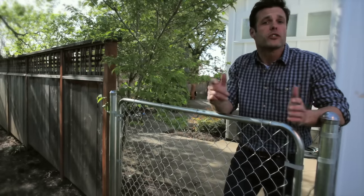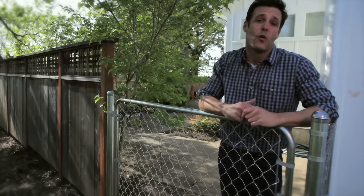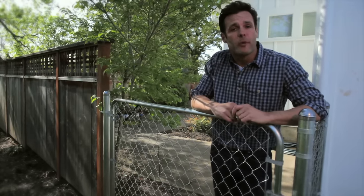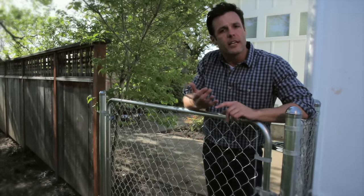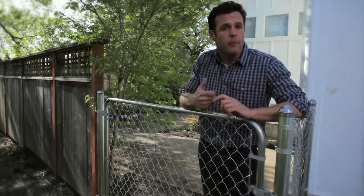We're all finished — total build time less than one hour. Remember to talk to your home center professional about all the gate options available in chain link, wood, vinyl, and composite.